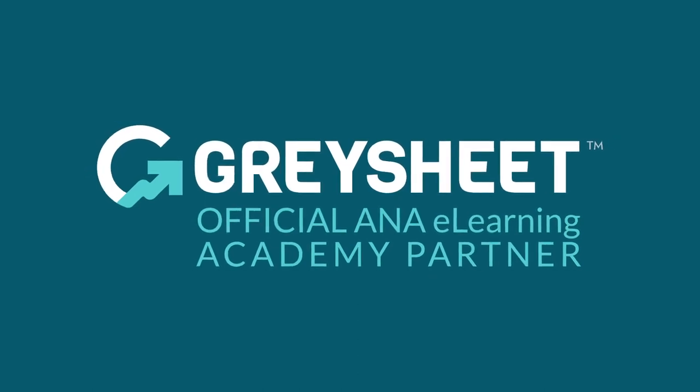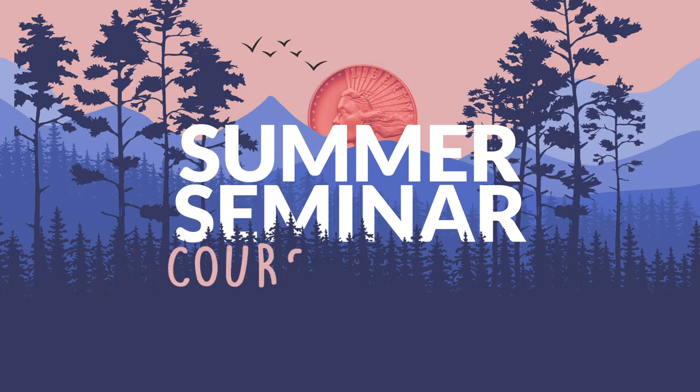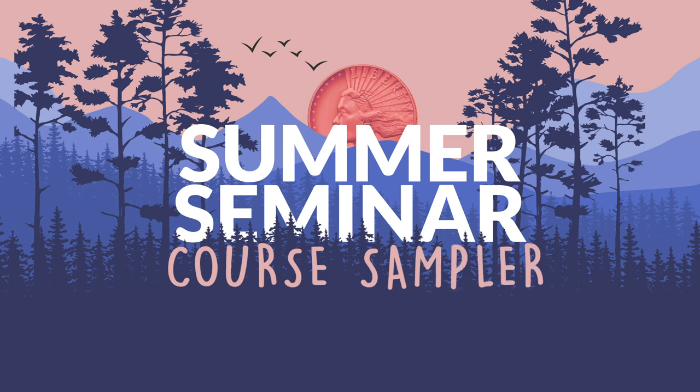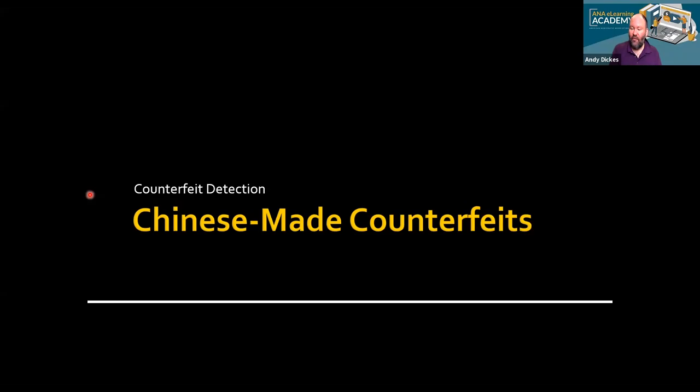The ANA eLearning Academy is brought to you by CDN Graysheet, a trusted source of rare coin and currency valuations since 1963. Happy summer seminar, and thanks for joining our eLearning presentation today.